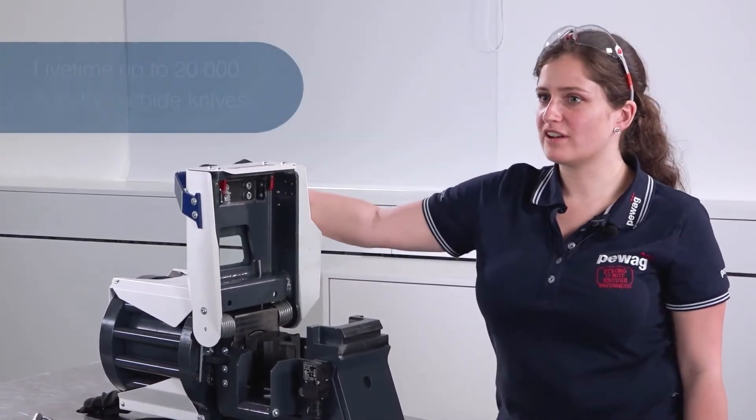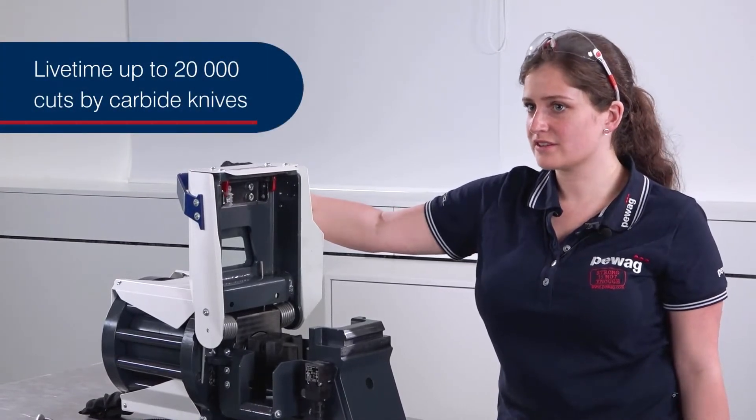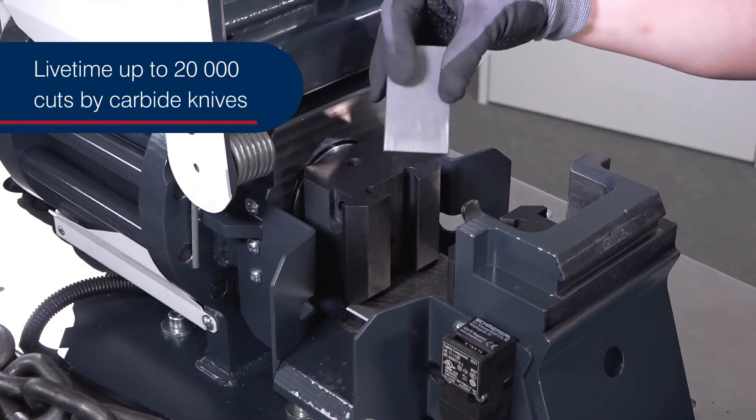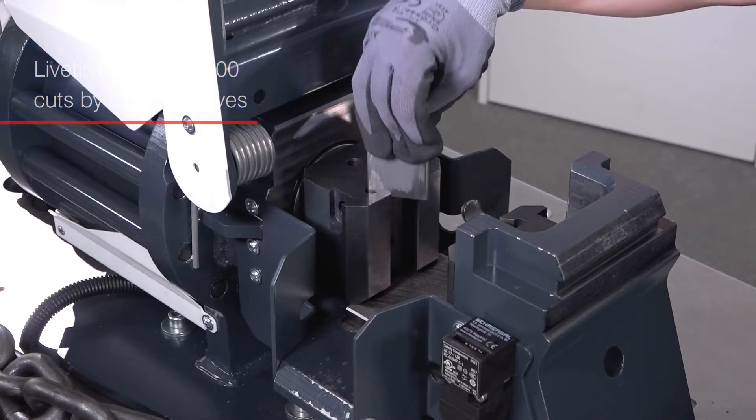To achieve a lifetime of up to 20,000 cuts, carbide knives are used. The blades are designed to be used three times, and a quick exchange is then ensured.